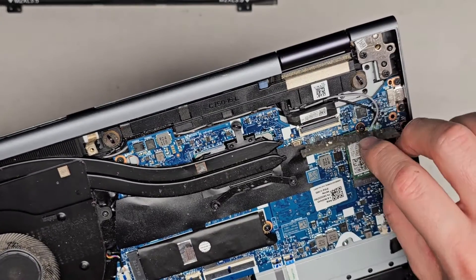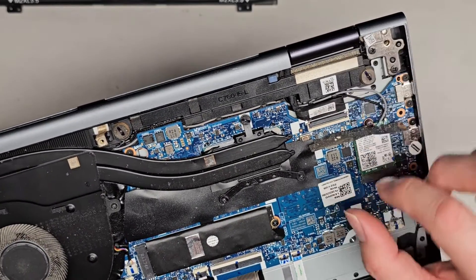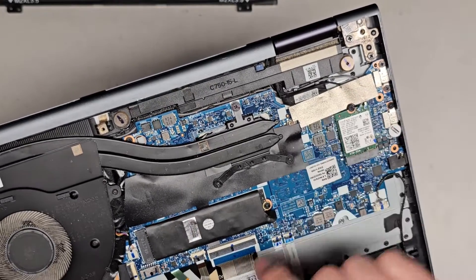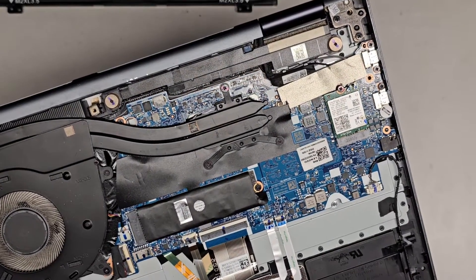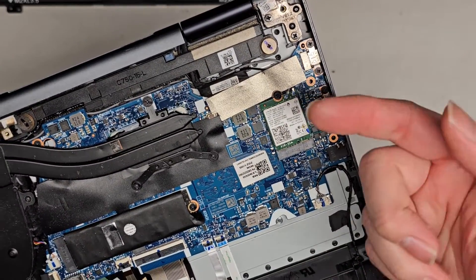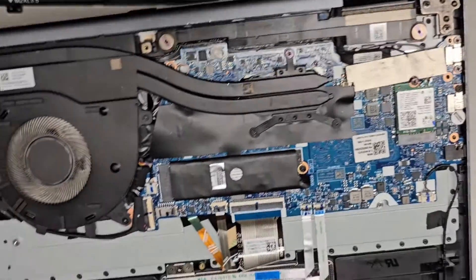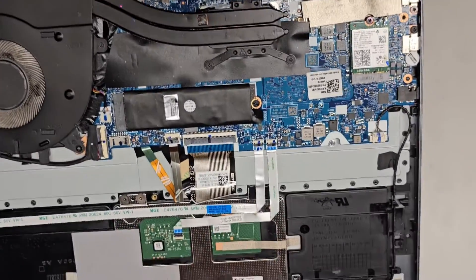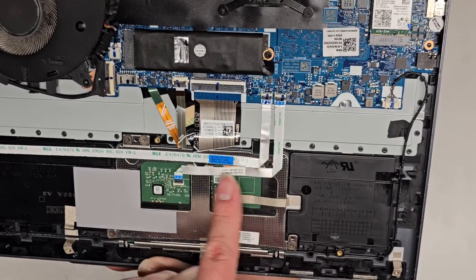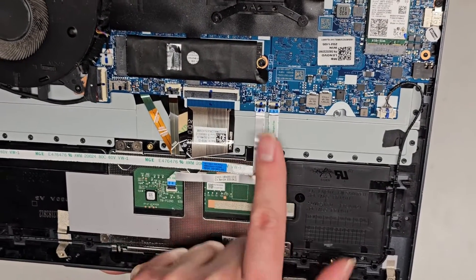There's the LCD LVDS connector here — I'm not going to mess with this. There's a flip latch connection there. If you're going to mess with that, it's very important that you disconnect the battery and then press and hold the power button for at least 15 seconds before messing with that. Wireless card is here — to remove the antennas you go from the tail and pull straight up. I have video showing that on other models.